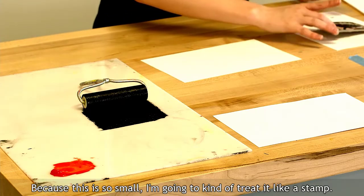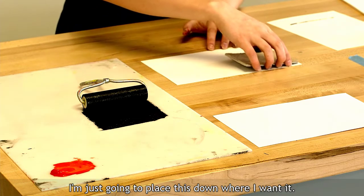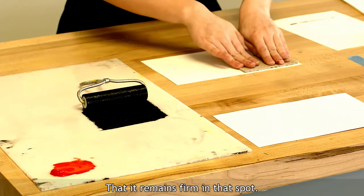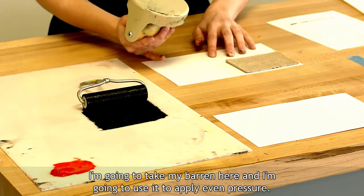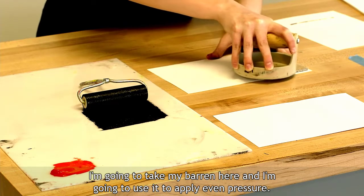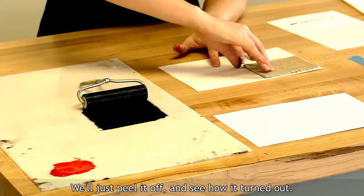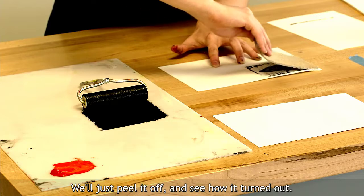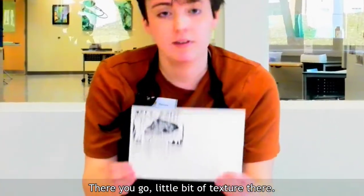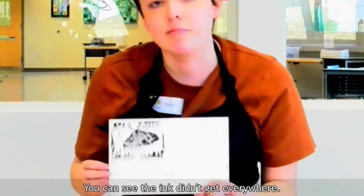Because this block is so small, I'm going to kind of treat it like a stamp. I'm going to lay out the paper and place it down where I want it, making sure it doesn't scoot around — that it remains firm in that spot. I'm going to take my baren here and use it to apply even pressure. Then we'll just peel it off and see how it turned out. There you go — a little bit of texture there. You can see the ink didn't get everywhere, but I kind of like it personally.